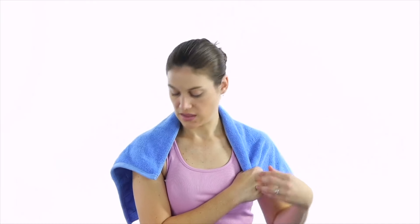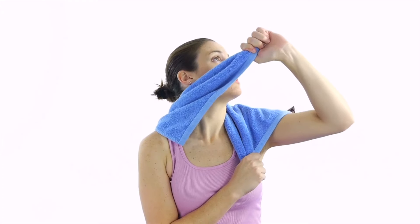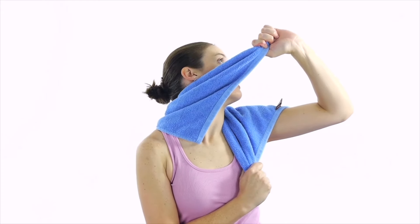Number nine is a neck rotation stretch with a towel. Some people call these SNAGs. For a neck rotation stretch with a towel, take the towel and put it behind your neck. Grab one side to anchor it down and keep it there. Then take the opposite hand, put the towel up over your chin across your ear, and pull upwards and away as you rotate your neck to the side.